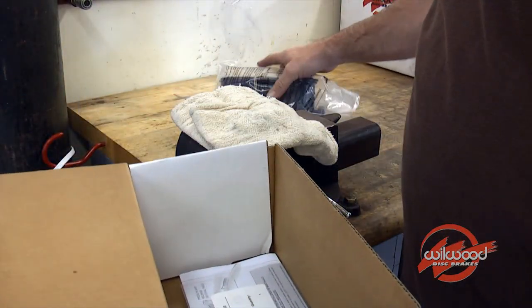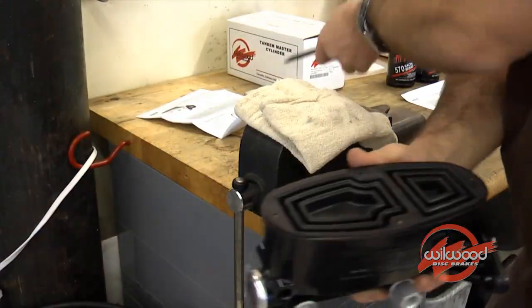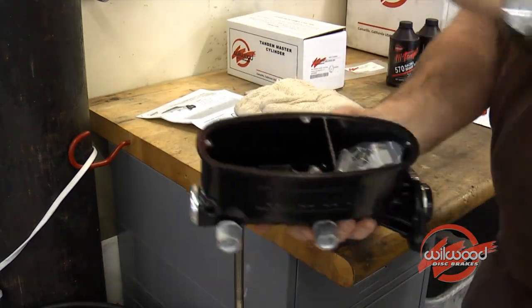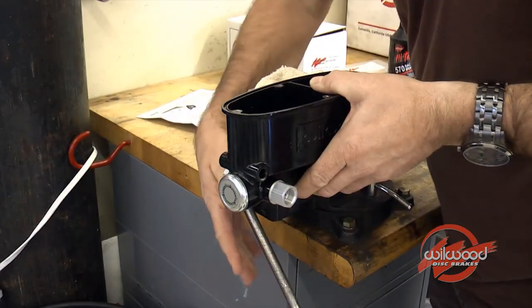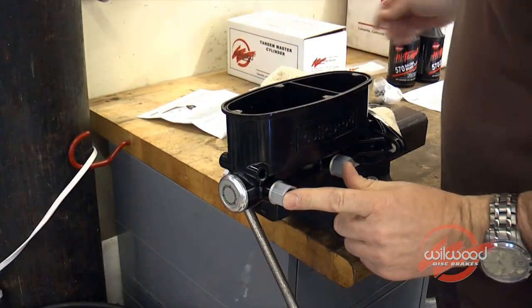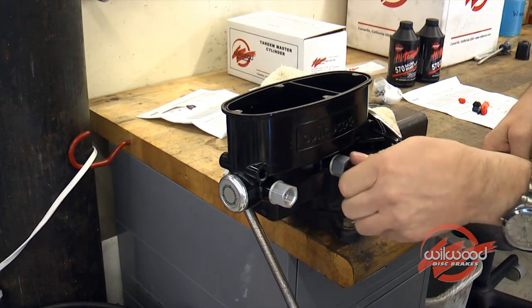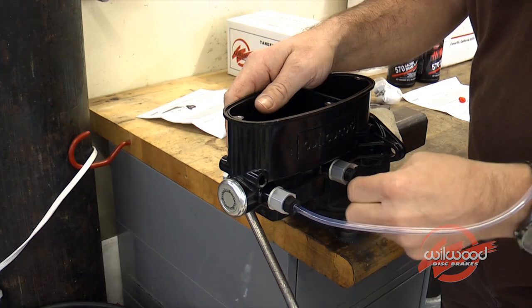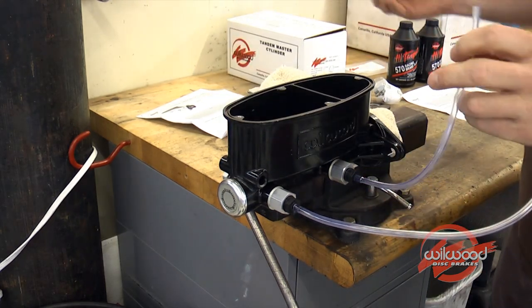The Wilwood bleeder kit can also be purchased separately. Carefully remove all pre-packaged contents from your kit and from within the master cylinder. Mount the master cylinder in a bench vise and install the correct bleeder fittings into the outlet ports of the master cylinder. Attach the bleeding tubes to the outlet port nipples and secure them to the body of the master cylinder using the provided clips.